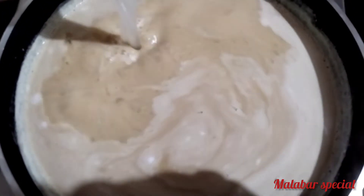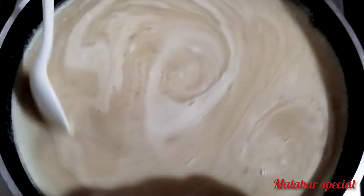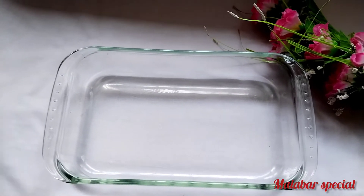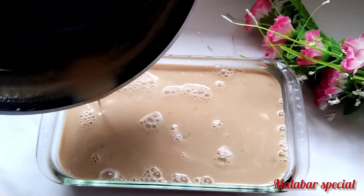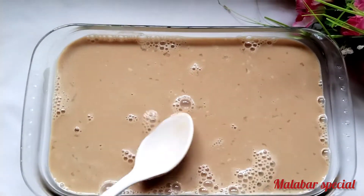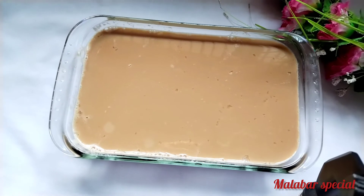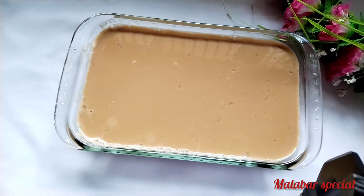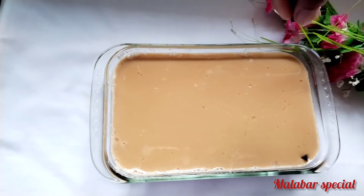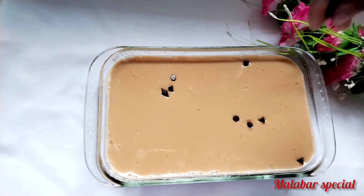We will mix in the China grass. Remove the small pieces and make the bottom too. Both of them are in the middle. Then remove the small pieces and set them on top. Then I'll use Chocos to make a decoration.